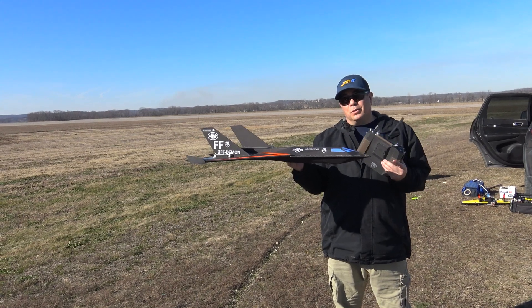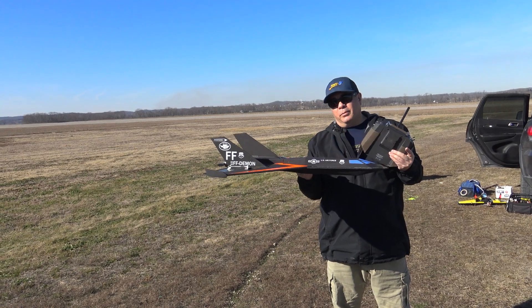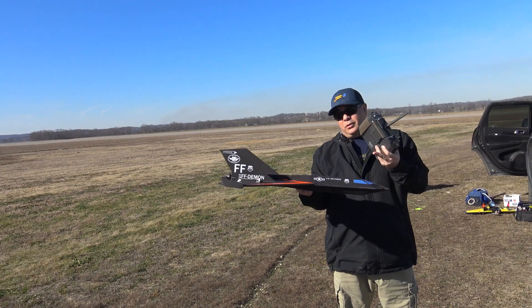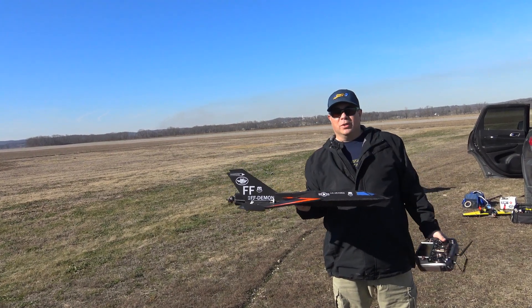I'm trying to fine-tune to find the best CG. I scooted the CG about half an inch forward on this flight. I just want to make sure it's dialed in before we finalize the plans and release it, so throw it up in the air. I do have the GPS in it, so hopefully get some speeds out of it and see how fast this 1800 kV motor runs.